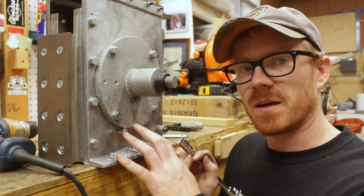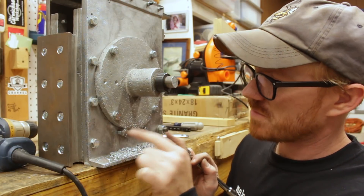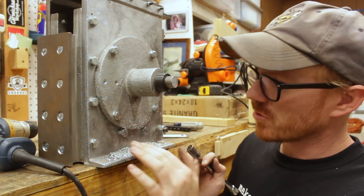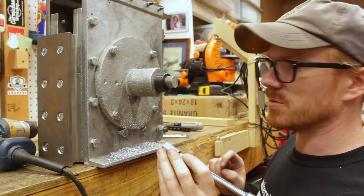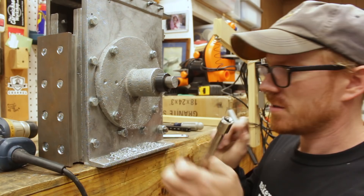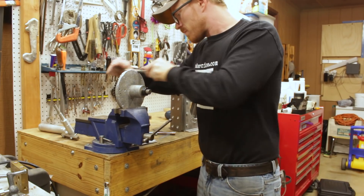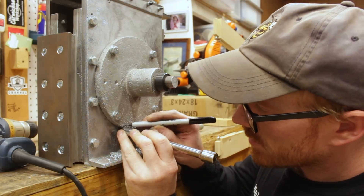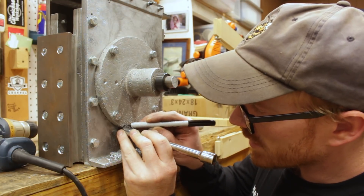I repeated the same thing on this side. However, this particular bolt is going to interfere with the bearing support, so I'm going to make a little mark and use a file to make a small relief for installing this fastener.